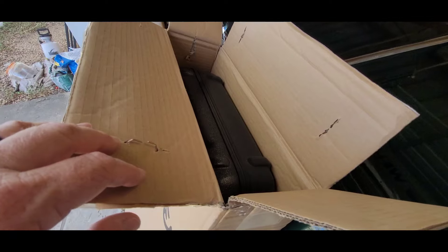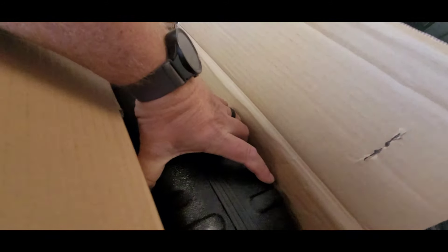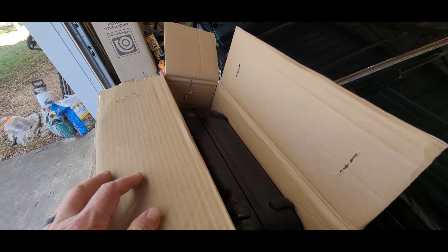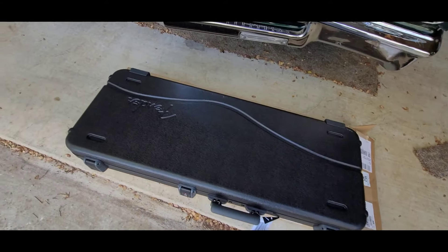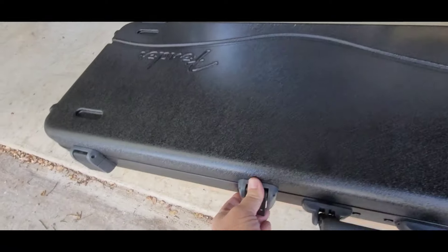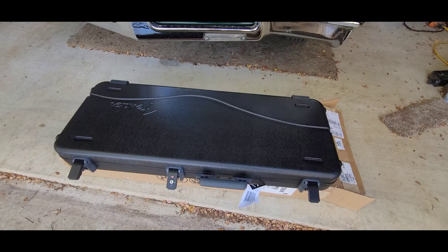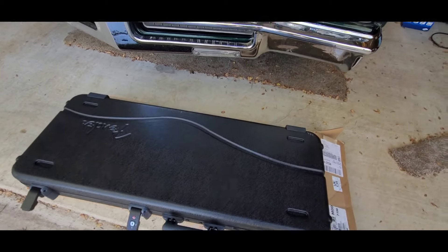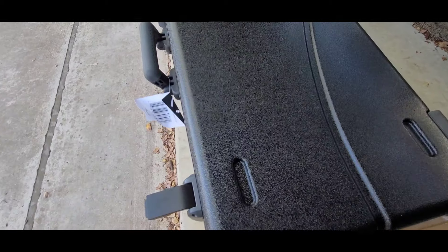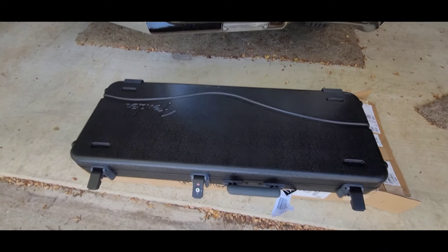These guitars can be ordered with certain specs that you would not normally find on a production line, or maybe not even on anything but custom shop stuff, but they're built on the actual Fender USA production line, and this one is unique.